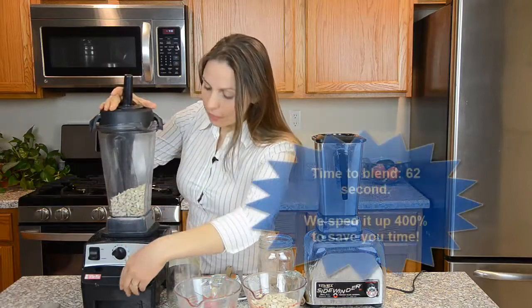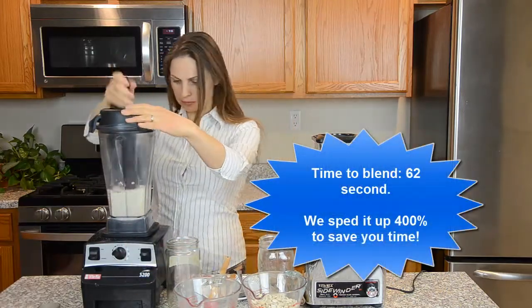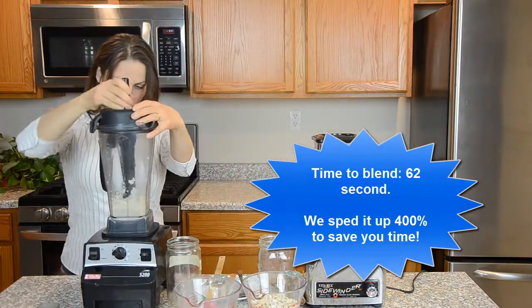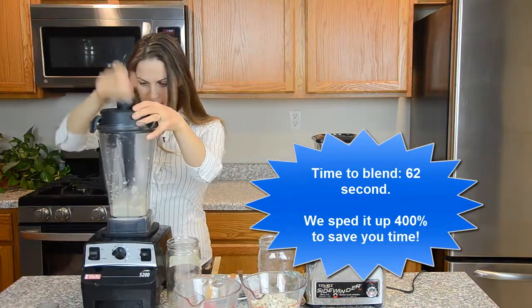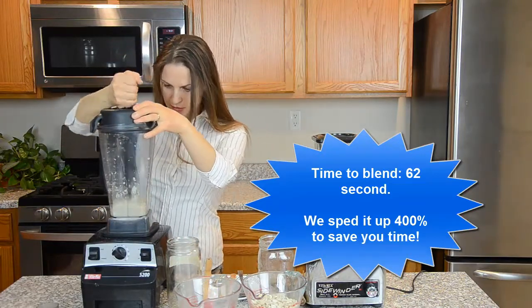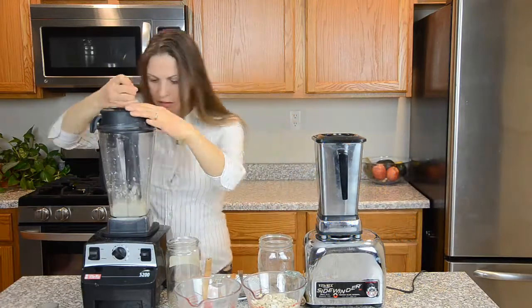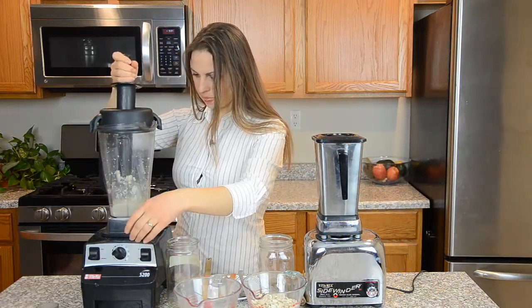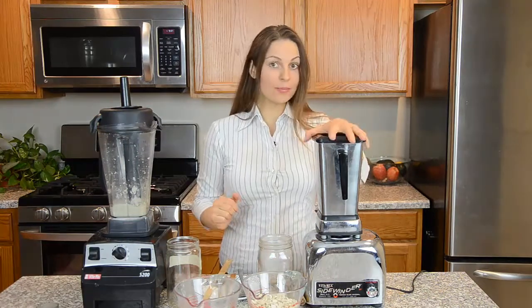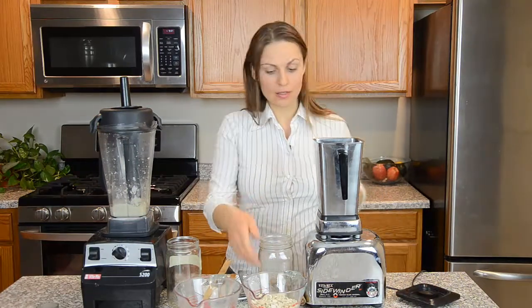Let's see. I think it's ready. Now I'm going to do the stainless steel.